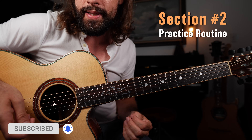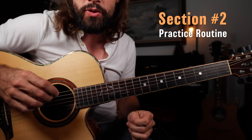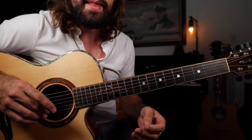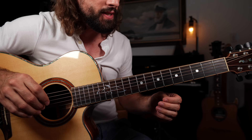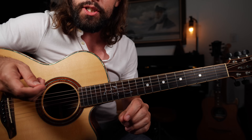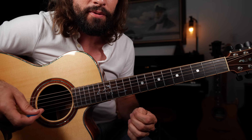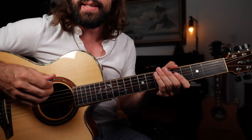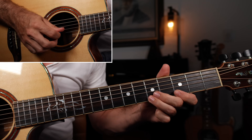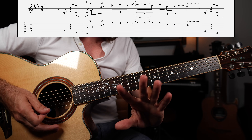Now that you understand where the upper extension comes from, let's put it to work and learn how we can take a single phrase from that solo-in position and customize it for the one, four, and five chords in a 12-bar blues. The only thing we need to do is take the core idea and then just change the last note in the lick to match whatever chord you're playing over.